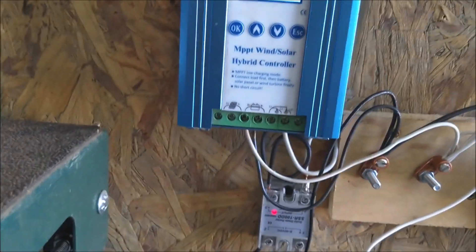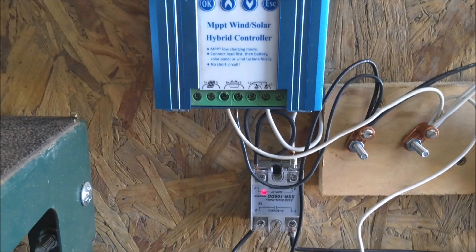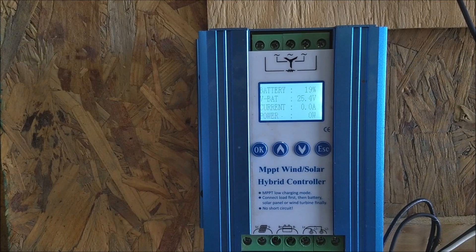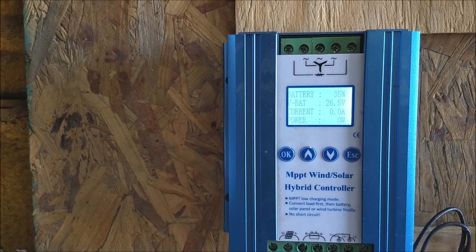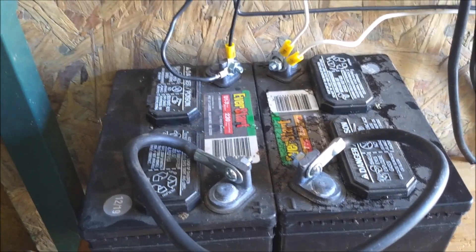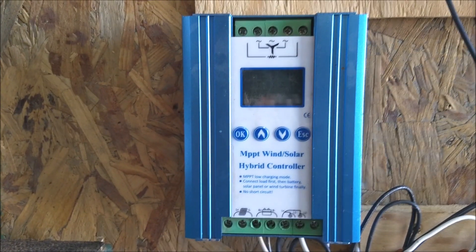I thought the controller would let me fully program the inputs and outputs, but it actually doesn't. It operates based on the max and minimum voltages I've set. Right now, my maximum voltage — what I have set as full — is 30 volts. Whenever it gets up to 30 volts, it considers the battery bank full. Whenever it gets down to 24 volts, it shuts everything off — it shuts that relay off. So it does shut off at 24 volts, which is going to make my batteries last a little bit longer. I should probably set it to 24.2 or 24.4, but we're going to stick with 24 even for now.